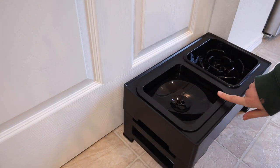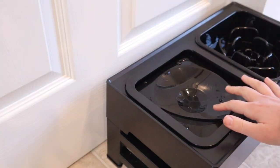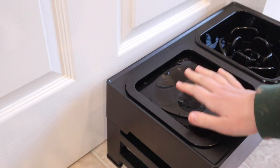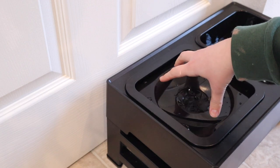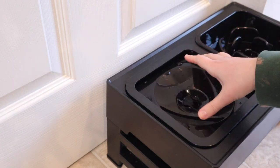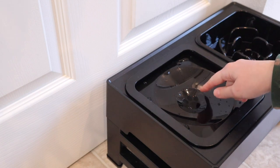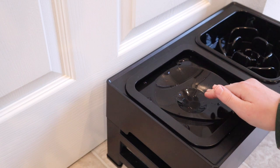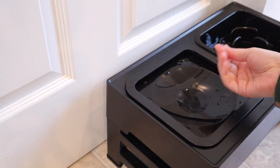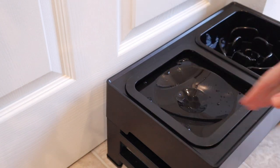I'm going to go ahead and start filling this with some water. I put two and a half cups of water in here, and there's actually room for quite a bit more. You can see as I push this down, it's actually just floating on top of the water, which is really nice. That way they're just going to lick the water here in the middle, and it's going to prevent not only splashing and splattering the water around, but also getting too much hair in the fur around their mouth and creating a big mess.